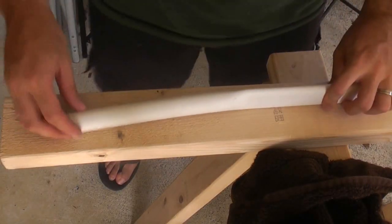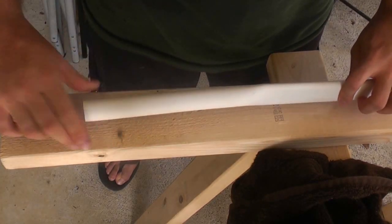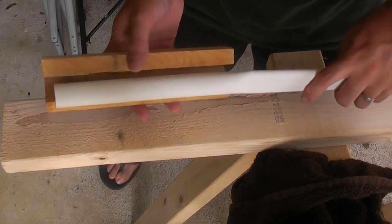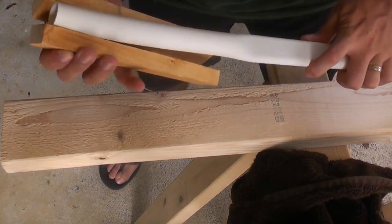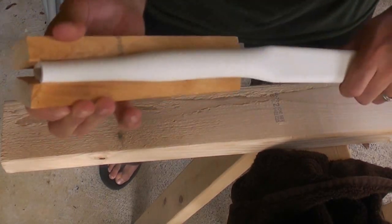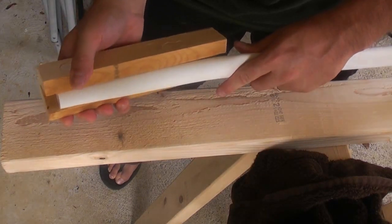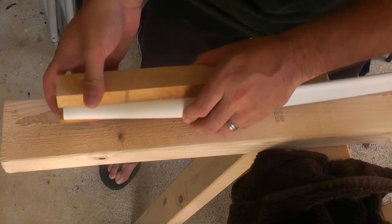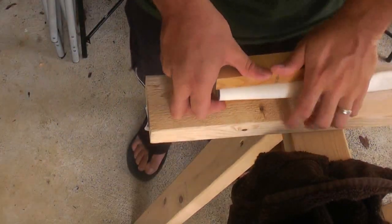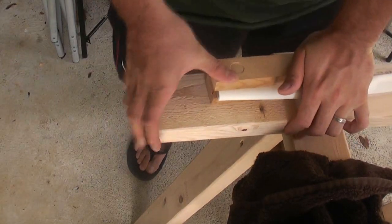Alright, so now that it's returned to its full roundness and it's pliable, what you want to do is take this clamp and align it up with the end. You want to go about that far down the end and sandwich this whole thing from the point to the end. Then what you need to do is apply pressure, so I'm going to be using my clamps.